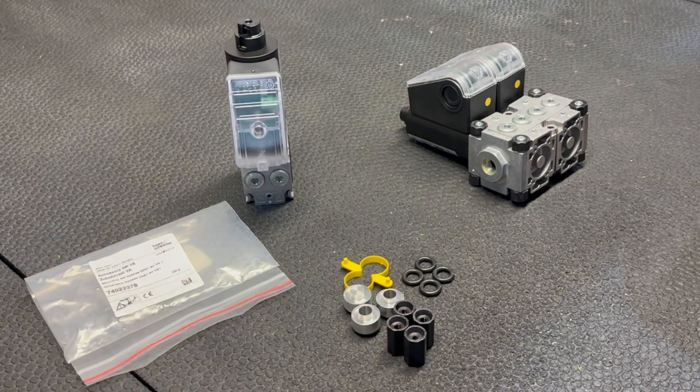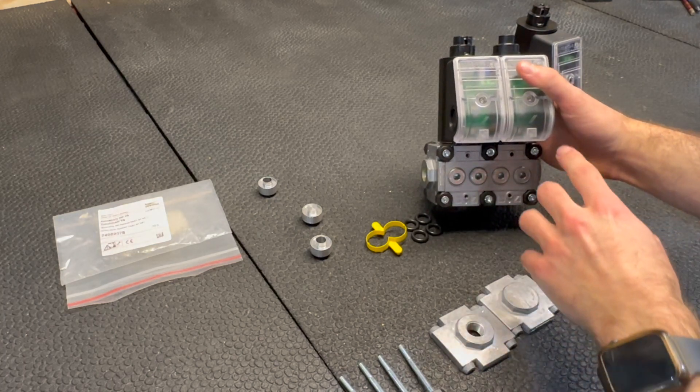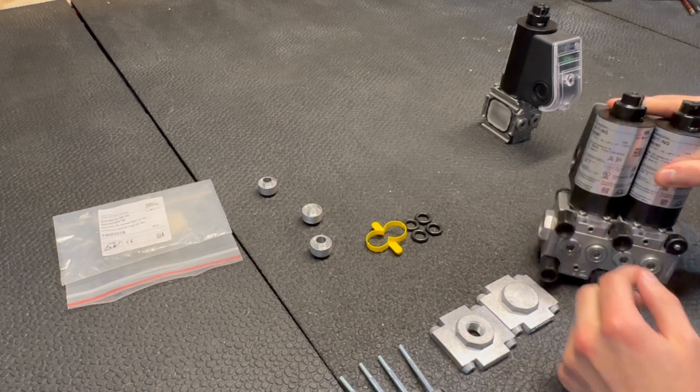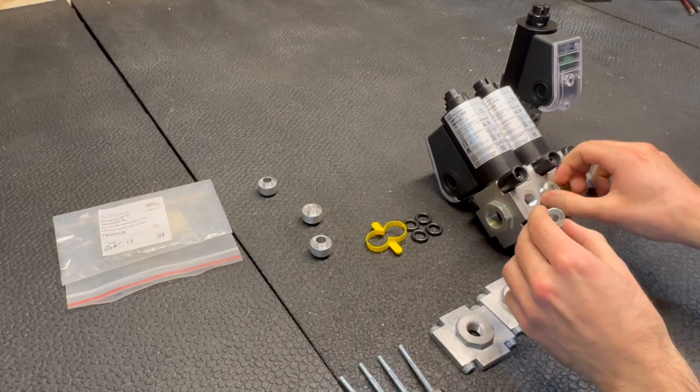Krom Schroeder also offers a bypass kit to make use of a third valve. For example, if you need a pilot or want high fire/low fire ability, you can do that just by adding this kit and a third valve. To put together the bypass kit, find your second valve and remove the nuts on the bottom and replace them with the extended nuts that come in the kit. After that, remove these plugs — you'll need an Allen wrench.